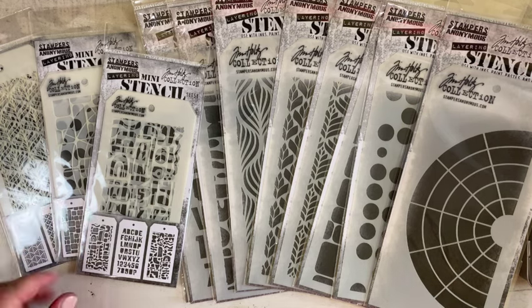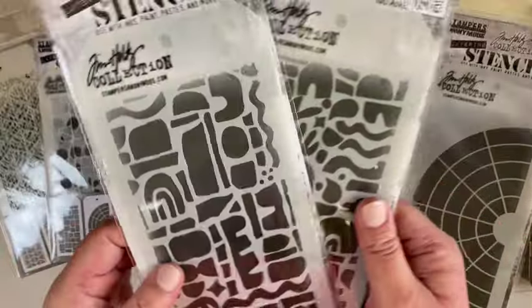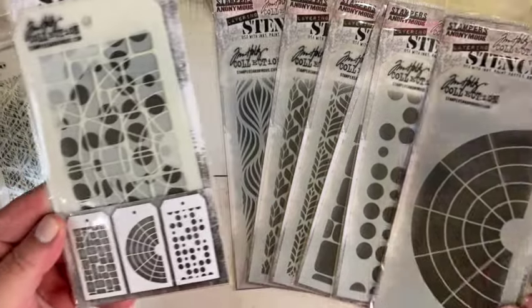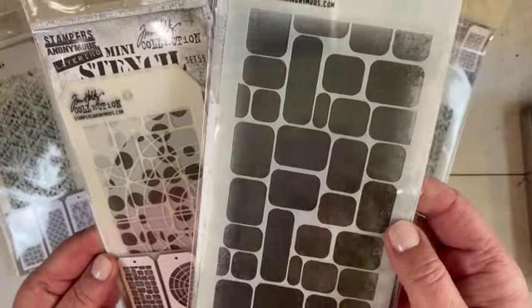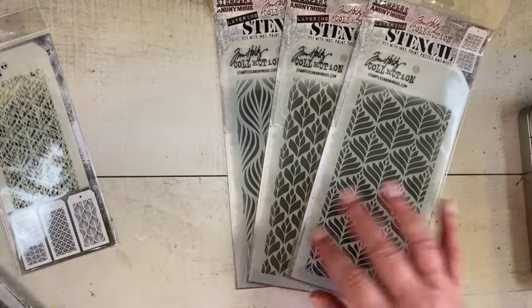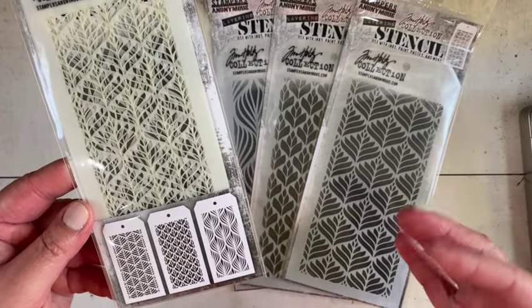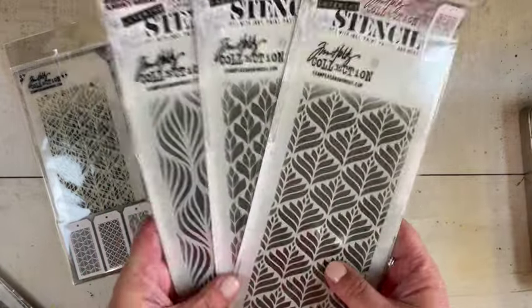The stencils come in groups of three. There's a section with abstract shapes, the alpha, and the minis. Then there's a set with a color wheel, some polka dots, and a square design that kind of reminds me of paving stones. The third set has designs that seem mid-century, maybe 1920s and 30s, kind of art deco to me.